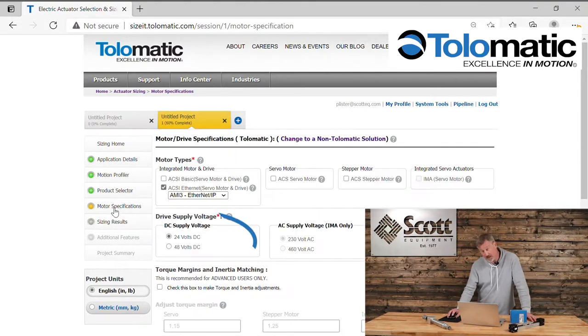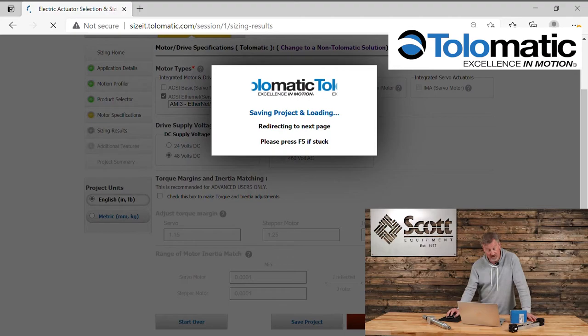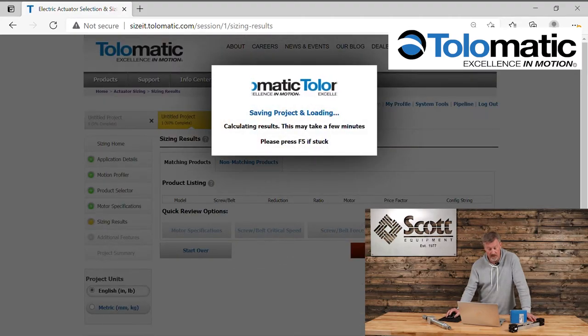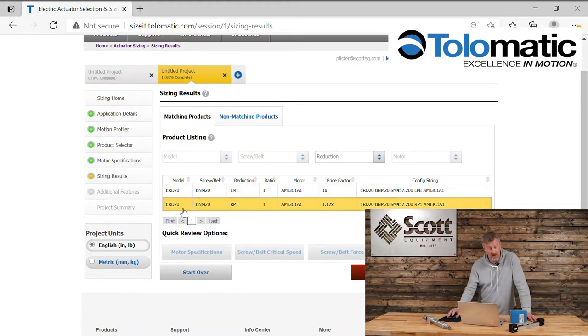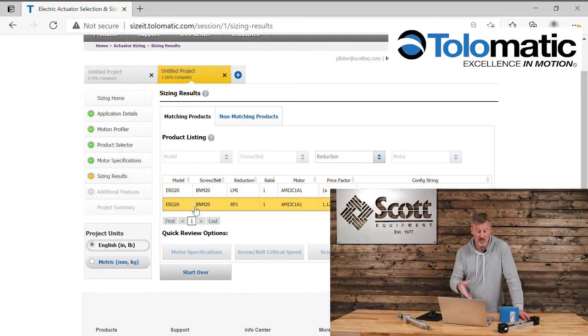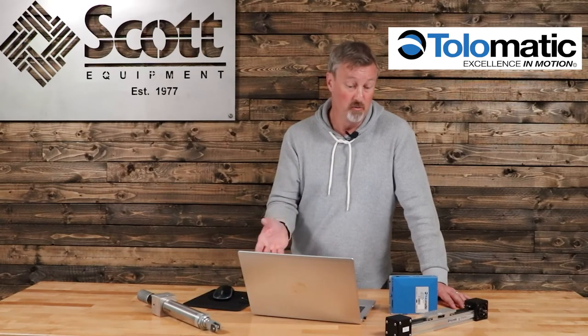However, if we back up to the motor specification and now select 48 volts instead of 24 volts, then continue to the next step to see what possible solutions we have — we find two ERD 20 solutions which will solve the application, solely because we chose to use 48 volts versus 24 volts for our power supply. That's a big difference. It allows you to do a lot with less.